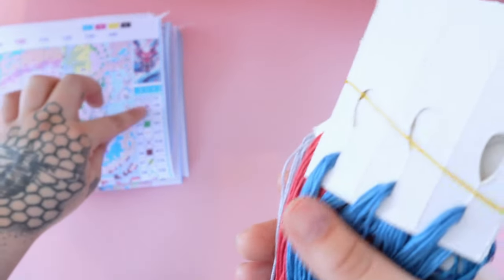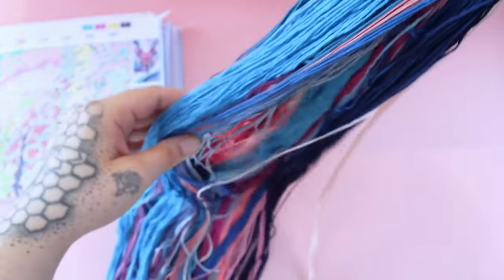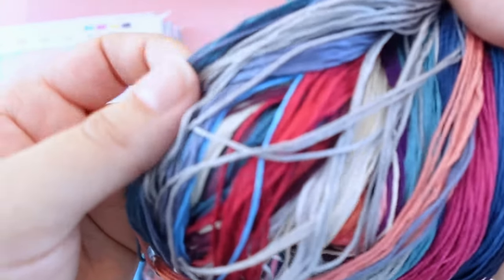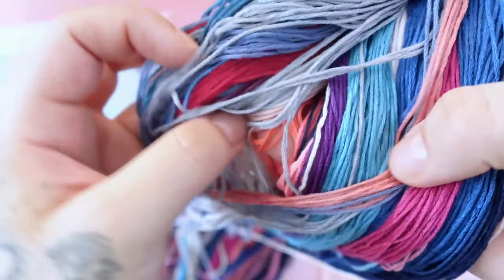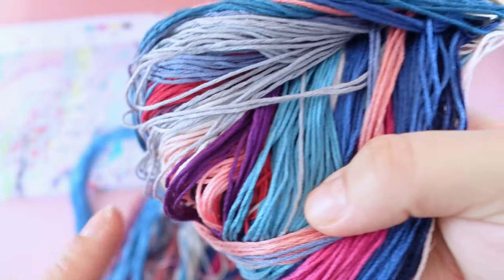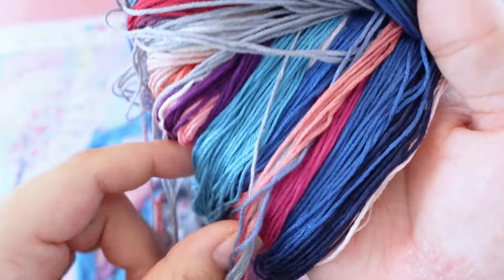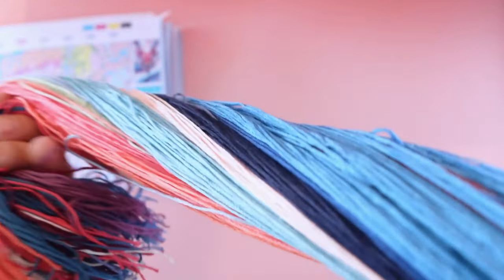I always check before I start a kit to make sure all those DMCs can be found in there so I know I have all the colors I need. Here's the back side — there are some whites. I really like this color right here. The purple — I'm not totally sure where it's going to come into play, but I'm sure it's probably a transitional color around the face where the blue and red are really close together. There are so many shades of blues, pinks, and reds — just gorgeous.